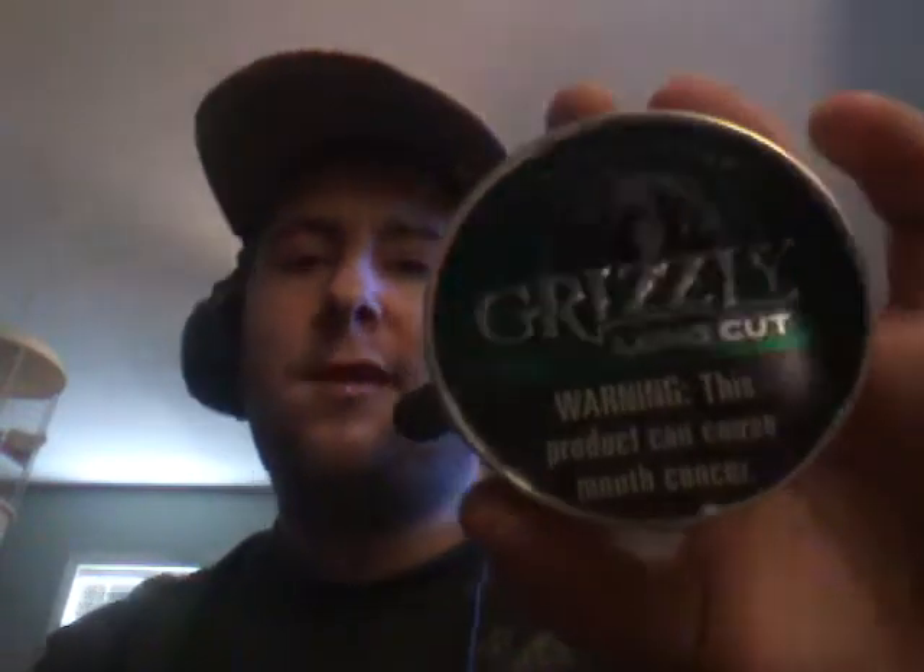Hey y'all, it's Basshead Dipper here, dipping some Grizzly Long Cut Wintergreen while spitting in the General Lee mud jug and wearing my Spitwood Pride hat. I just looked through my camera at my hat and noticed it had a Confederate flag on it, and I also realized I was spitting in a General Lee mud jug, so to me it's kind of a win-win.